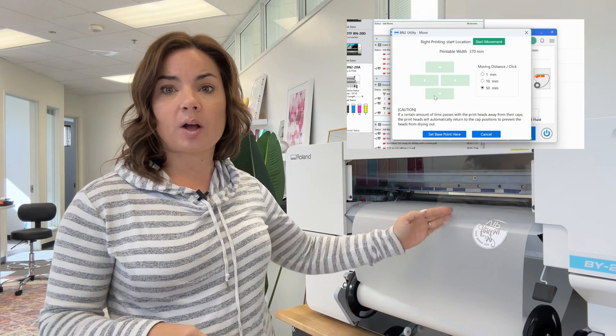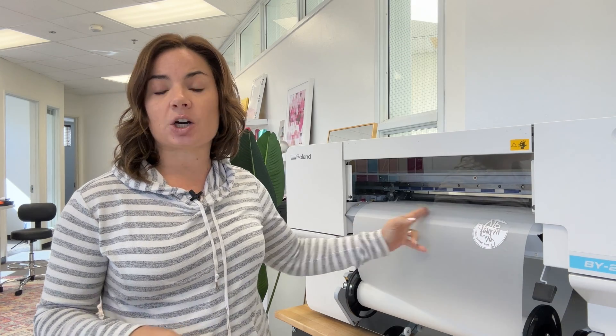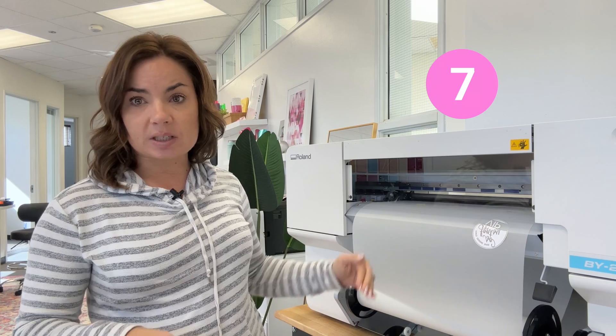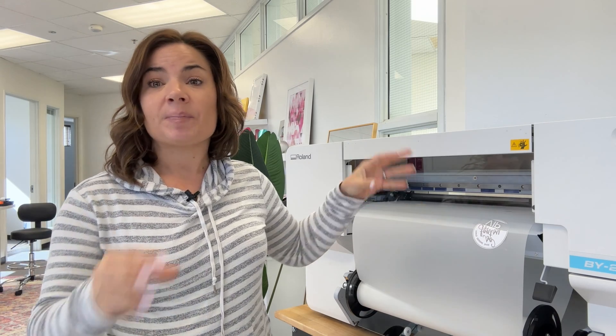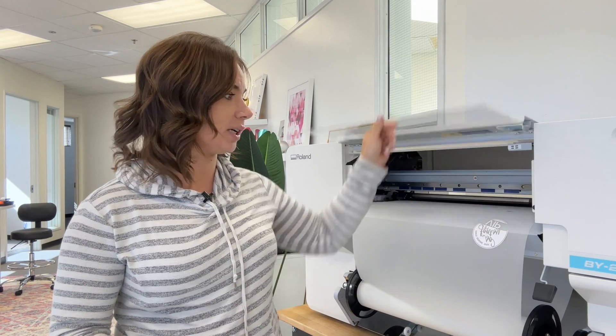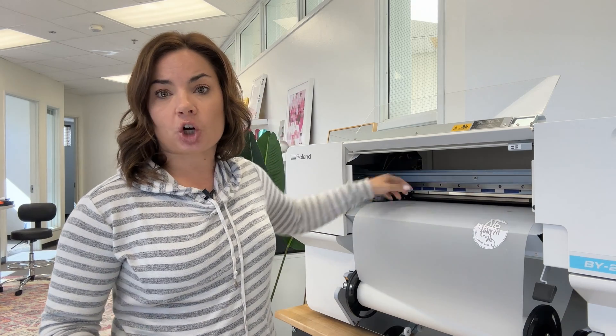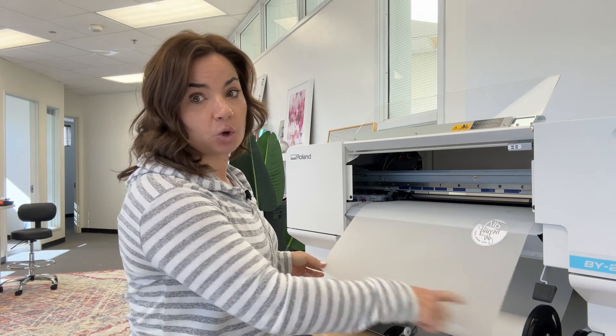With the improved utility, you have the ability to move the base point — for example, instead of wasting material, you can set the base point right here and start printing there, reducing waste. You also have the ability to auto sheet cut, so once you're done printing your DTF transfers, you can use that auto sheet cut. It uses a sheet cut blade, which is separate, and that will slice your film so you get a straight edge instead of a jagged one.